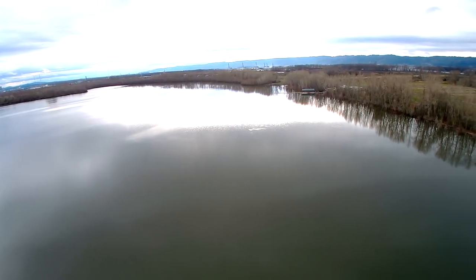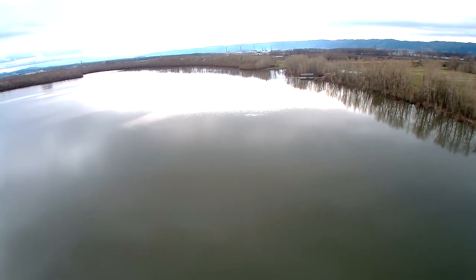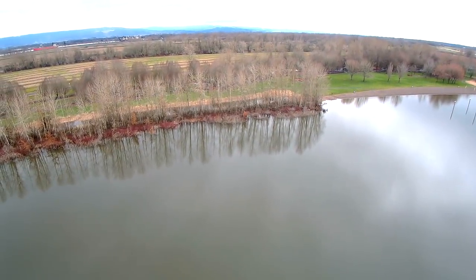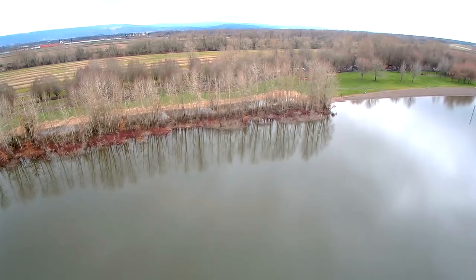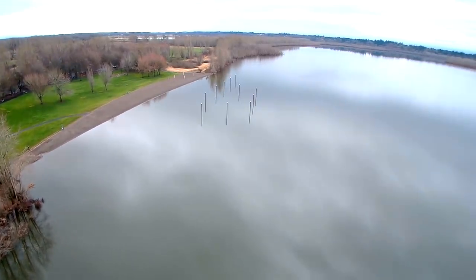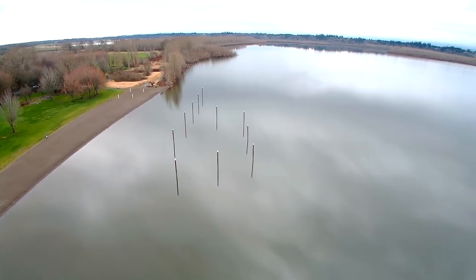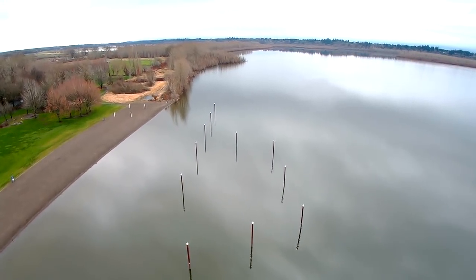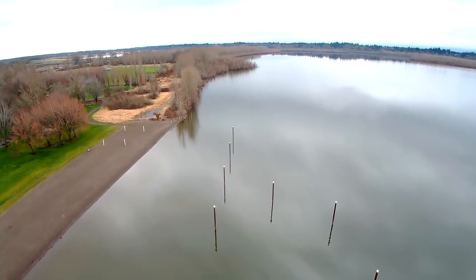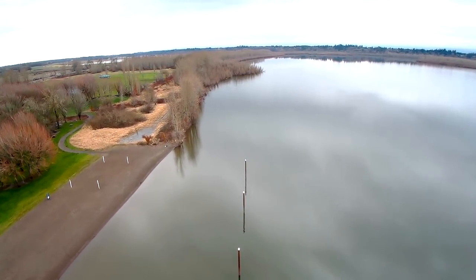Now putting it into Adi mode, which takes GPS off. A lot of photographers use this because when you let go of the sticks, the quad keeps going in the general direction you released — it doesn't have GPS stopping it. That's a big difference for aerial photography. Look how smooth that is on video. Most professionals don't fly in GPS mode; they fly in Adi for smooth pans.